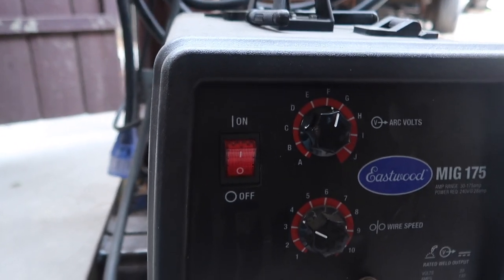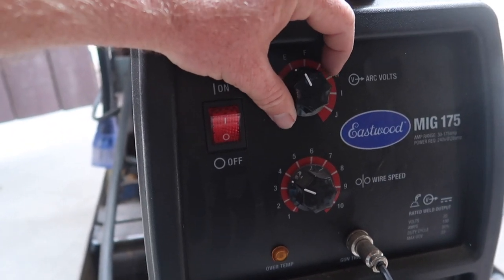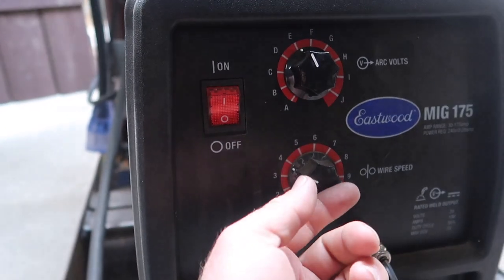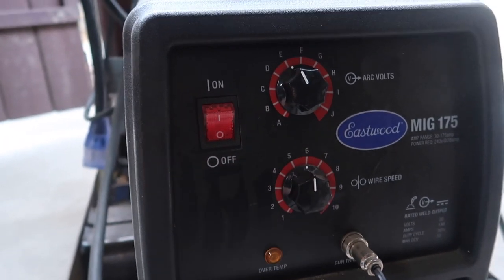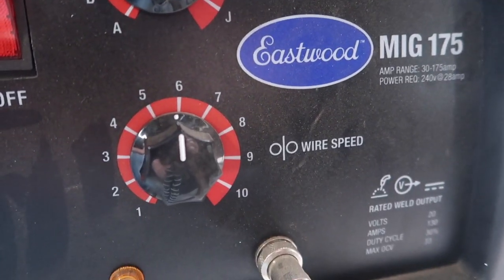You can easily set them over here. So 1/8 inch I think was E and 6, and what I'm adjusting there is the arc volts and the wire speed.